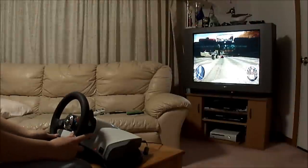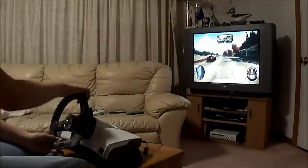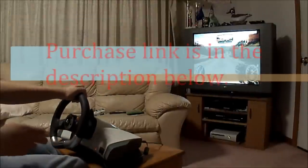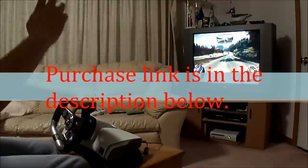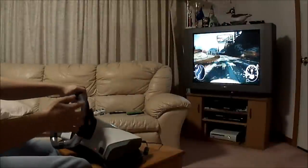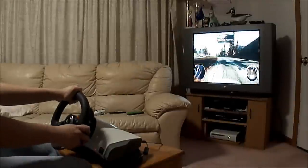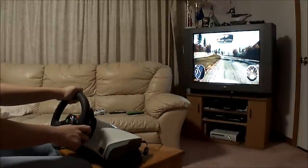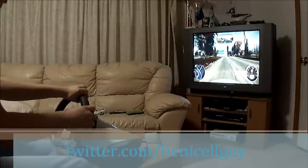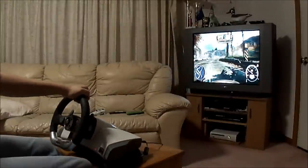Anyway guys, this is my review of the Wireless Racing Wheel for the Xbox 360, made by Microsoft. I'm kind of disappointed that Microsoft discontinued this product. It will run you about $489 on Amazon, however it is worth it - I recommend getting a newer one, and get it brand new because if you get it used you never know what's going to happen. If you guys like this video, make sure you click the like button below and subscribe for more videos. Follow me on Twitter as well, and I'll see you guys in the next video.